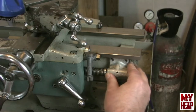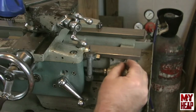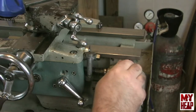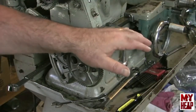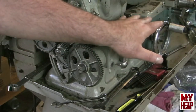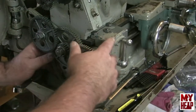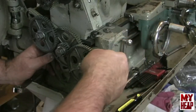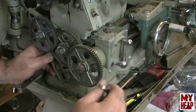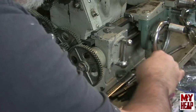Once that's in place, we move back toward the headstock and start aligning and adjusting. At the headstock end of the lathe, I have the carriage brought down as close as I can get it to the headstock with the half nuts engaged — it should hold the lead screw in the position where it needs to be. With that in place, we can snug down the bolts to the direction change gearbox.